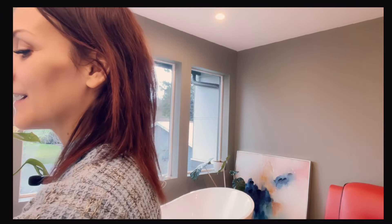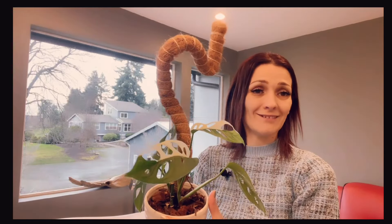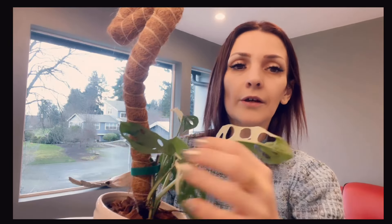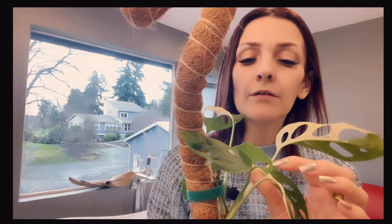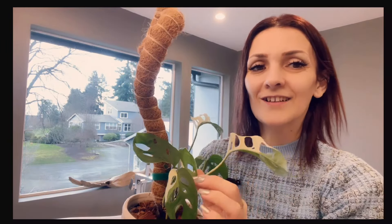I just wipe it down, water it, and it stays like this. I expected problems when I saw my half moon getting dark, and when I saw my adansonii half moon getting like that I was so scared — oh my god, no. But this one, it just loves life. And look, it even pushes a new leaf right here — I don't want to touch it, it's unopened yet. It's really a blessing.